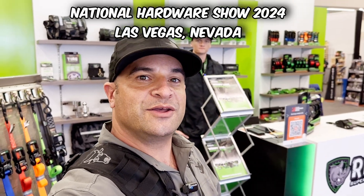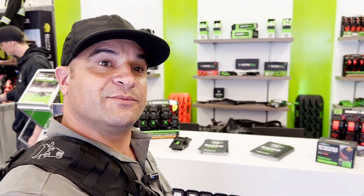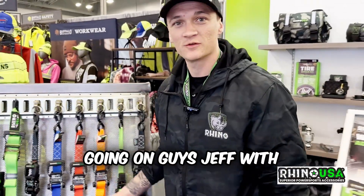Hey, what's up. I want to introduce to you Rhino USA — they're a power sport gear company. I want to talk about some of their cool products, including snatch ropes and tie downs to secure your side-by-sides and four wheelers. What's going on guys? Jeff with Rhino USA.